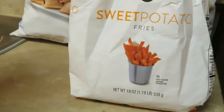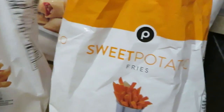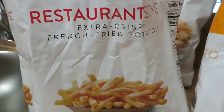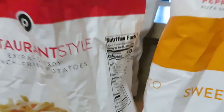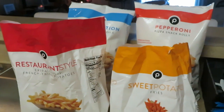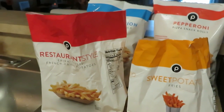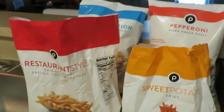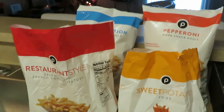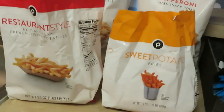I love these sweet potato fries, they are so good. We also have the Publix restaurant style fries, which is the extra crispy french fried potatoes. This is a quick middle-of-the-week dinner idea you guys could fix, and they're all Publix products. The pizza snack rolls were two for ten, and the fries were two for five — can't beat that.